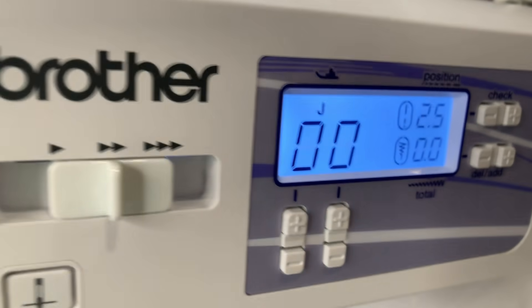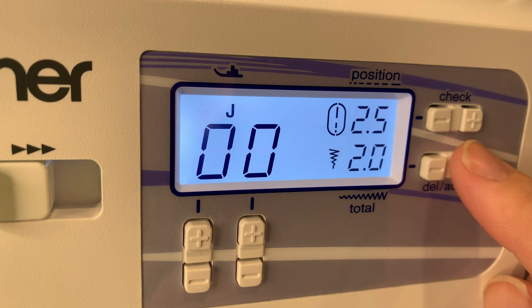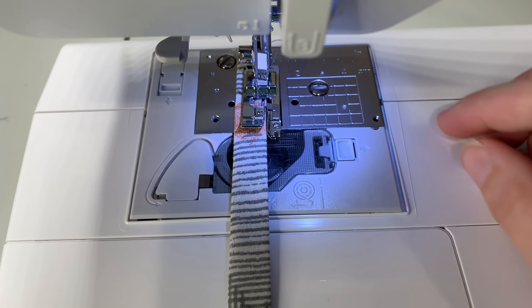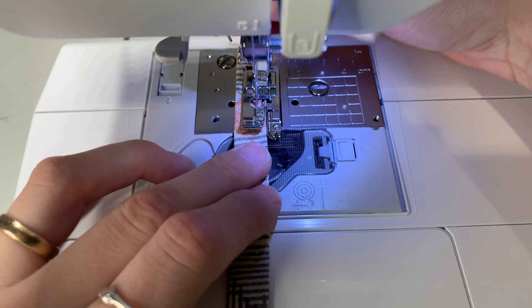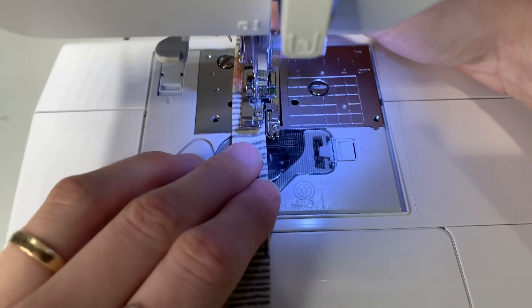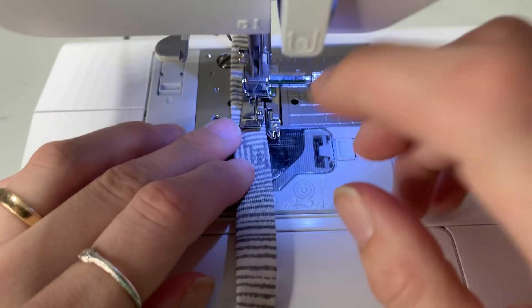I change my settings and move my needle over so that it's closer to the edge. Two millimeters works for me but adjust your sewing machine to whatever works for you. Make sure that the end of your tape goes past your feed dogs otherwise it'll get sucked in, but go ahead and give it a few slow test stitches before going full speed just to make sure everything lines up good.